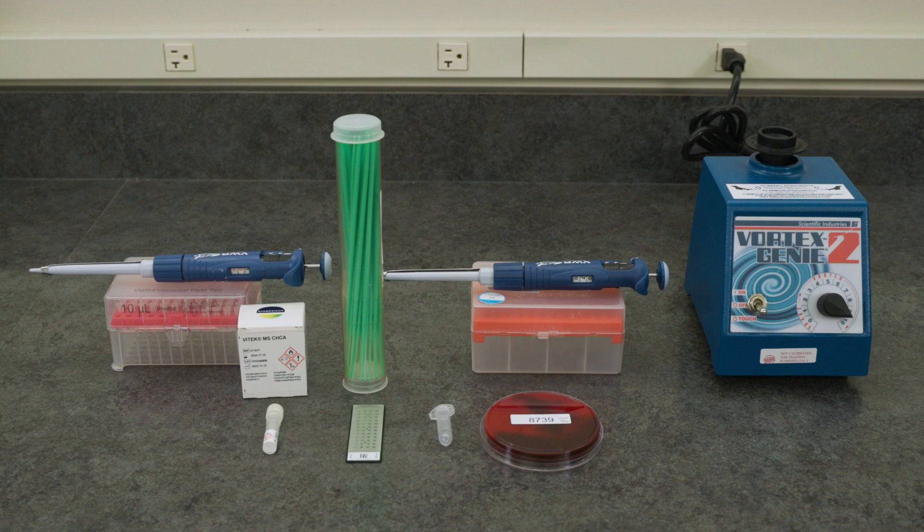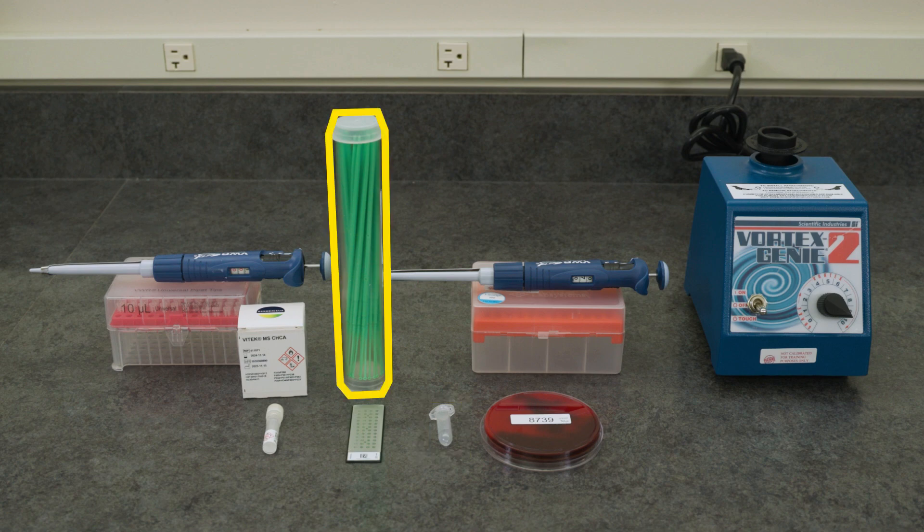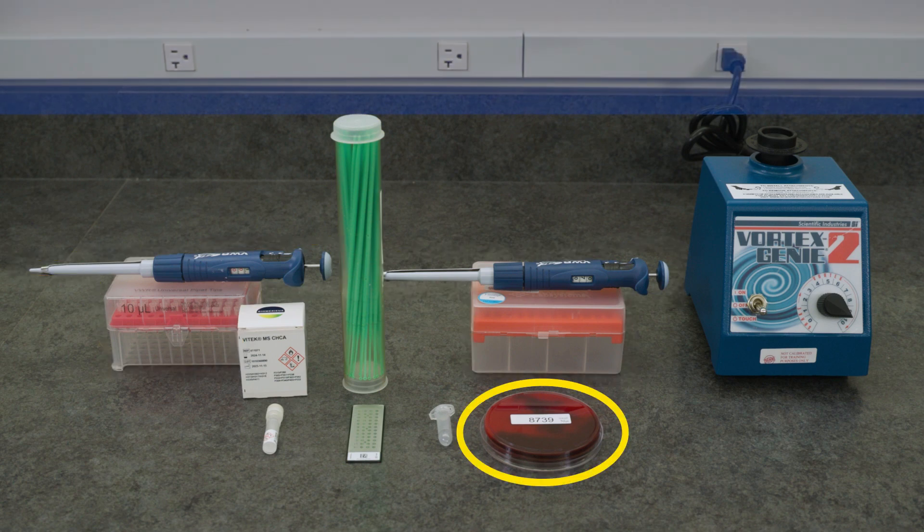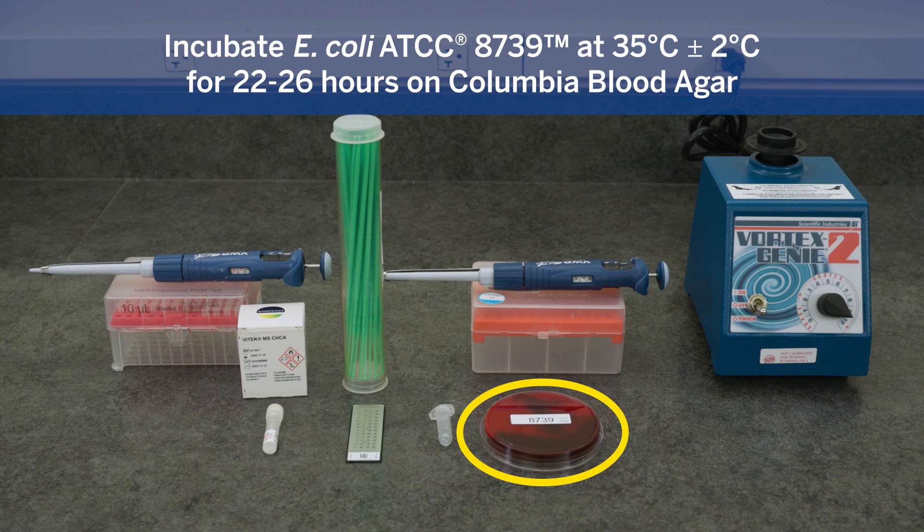To perform an AFT, the following materials will be required: CHCA matrix, a Vitec MS-DS slide, a 2 milliliter Eppendorf round-bottom tube, a 1 microliter loop, pipetters and sterile tips to deliver 1 microliter and 70 microliters. Finally, an E. coli ATCC8739 on Columbia blood agar that has been incubated for 22 to 26 hours at 35 degrees Celsius, plus or minus 2 degrees.